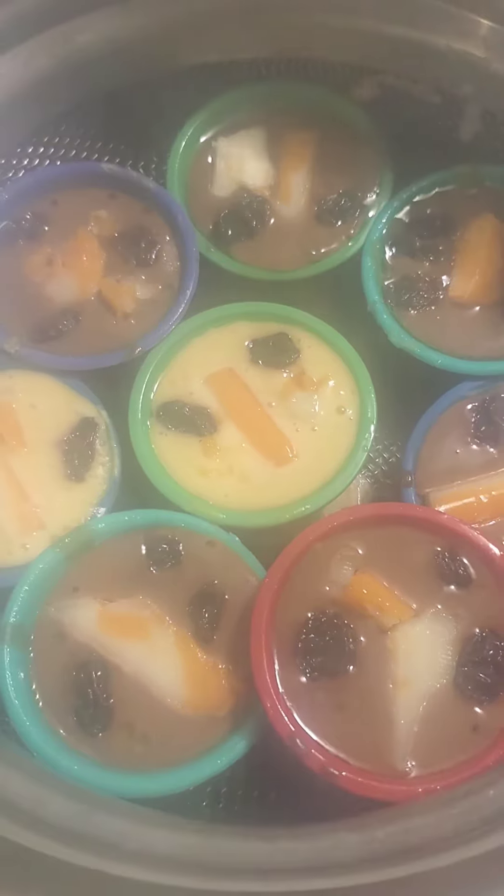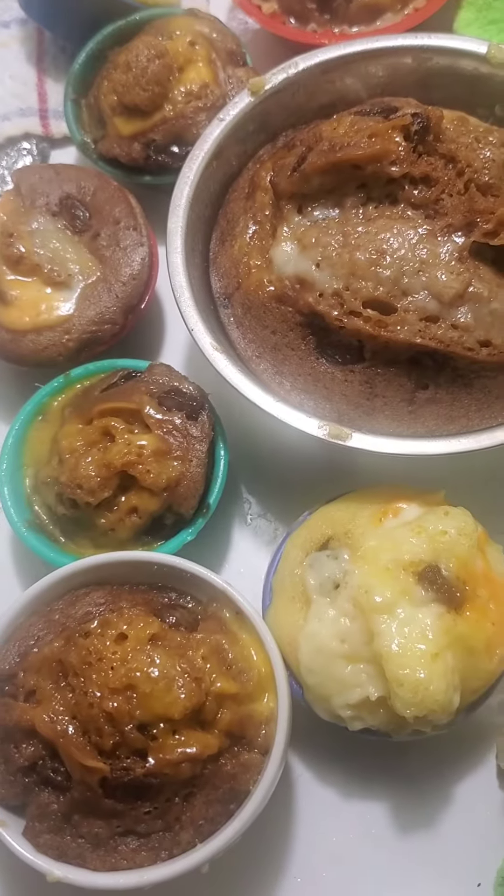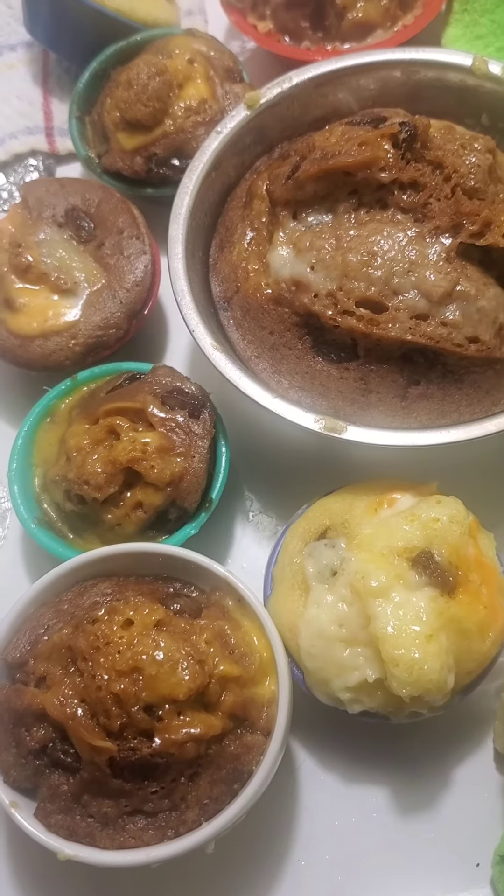The puto is cooked after 10 minutes — there you go, it's done! This is the last batch for puto, so it's done and cooked.